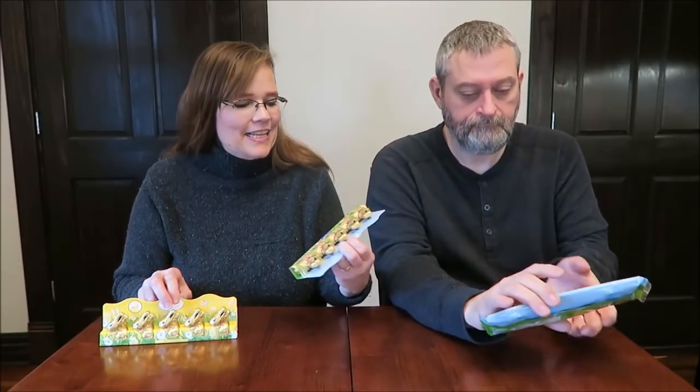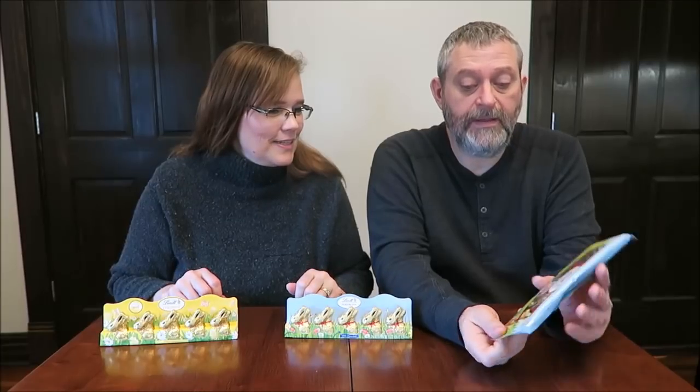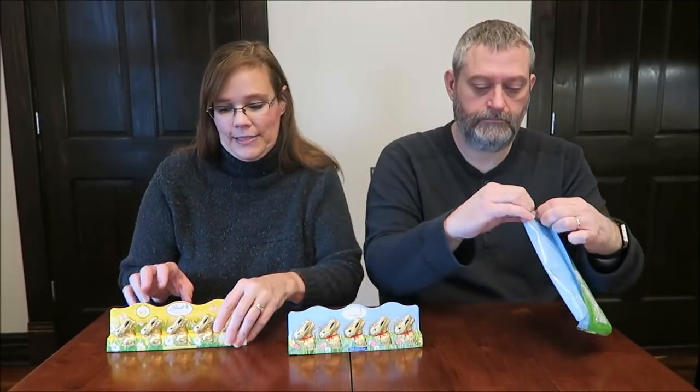These are all Lindt. This is the Lindt White Chocolate Bunnies, and these are the Milk Chocolate Bunnies. They have Hazelnut and Crisp Filling Bugs. They are so cute — such cute packaging. These would be perfect for an Easter basket.